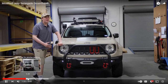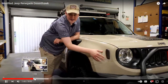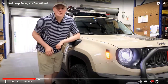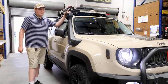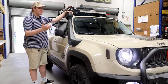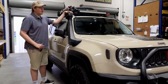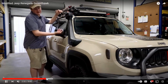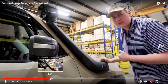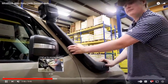The next modification is the side marker lights — not sure what those even are. Then he's going to go with the snorkel. The snorkel is a good option, it kind of gives it that ATV off-road look. I've heard from some people that the snorkel gives it a different sound and that it's super secure and high quality.